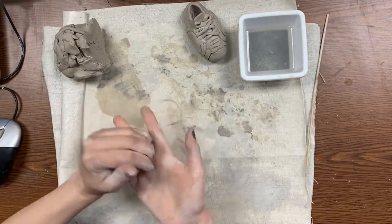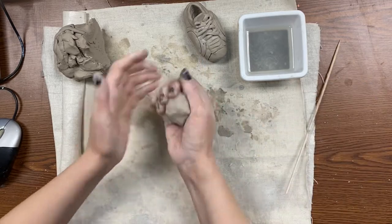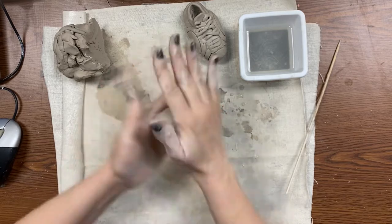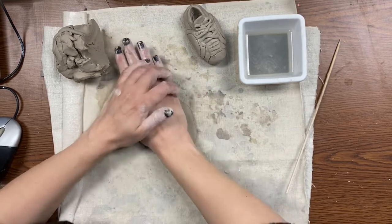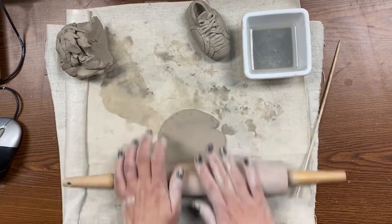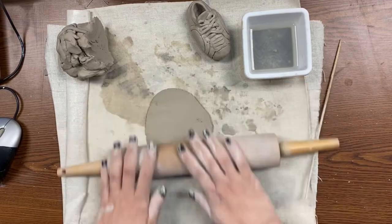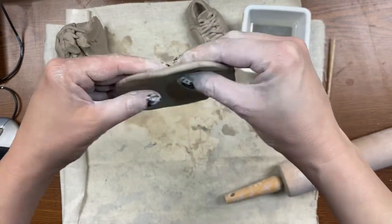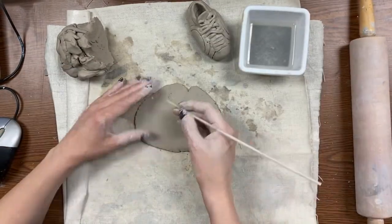Now we're going to do the hat — the baseball hat. This part is pretty fun. You're going to break off a good size chunk about the size of an apple and roll it into a nice ball. Then flatten it out either with your hand or a rolling pin. You want this pretty thin but not too thin — it should still hold its shape and not be floppy, and not so thin that it breaks.